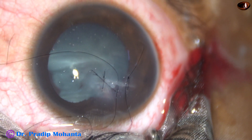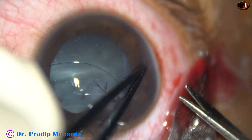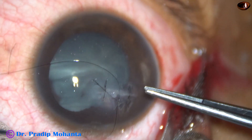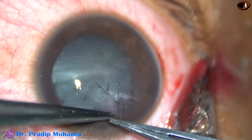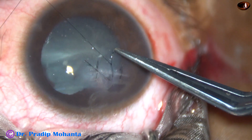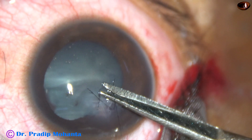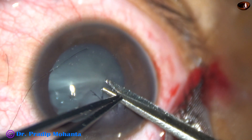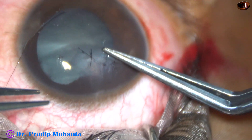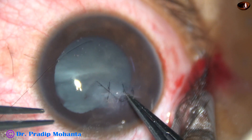It is done. The threads are trimmed close to the knot. As I try to bury the knot it gets buried easily. This is the third suture — 2 throws, then one more throw. As I try to bury the knot inferiorly it doesn't go in that direction, so I pull the knot superiorly and in the superior aspect it gets buried easily.